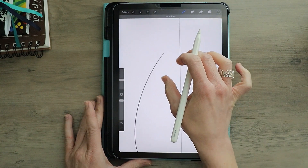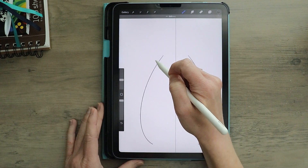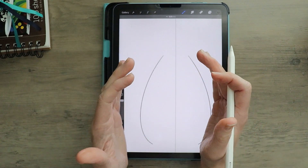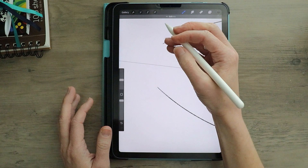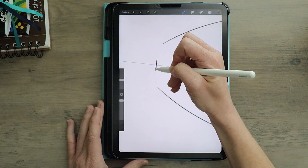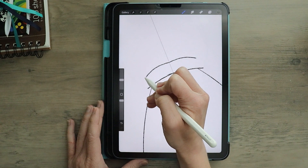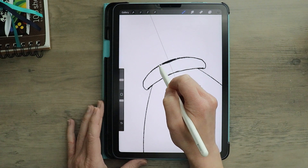Now I want to have this lantern look kind of old, so I'm going to have a secondary curve come out to the side to show that iron or metal that wraps around the glass part of my lantern. But I'm going to build my top first. I'm going to rotate my canvas just a little bit. Even though I have drawing assist on, I am going to cross the midline just a bit to make sure I get the curved shape that I want. And then I'm going to round it down and connect.